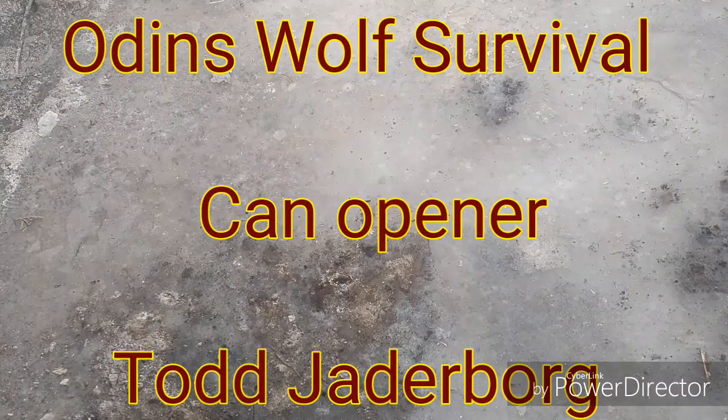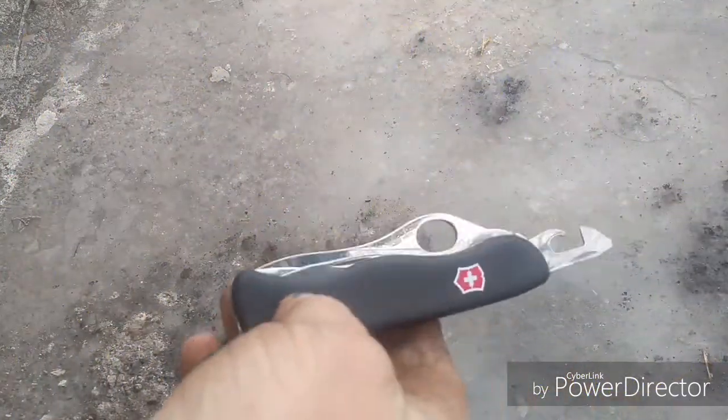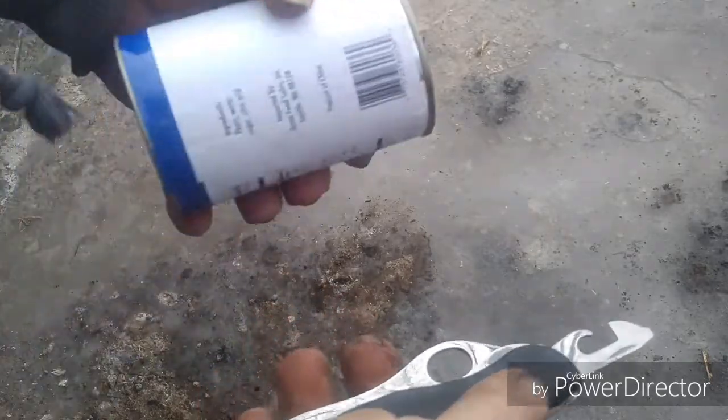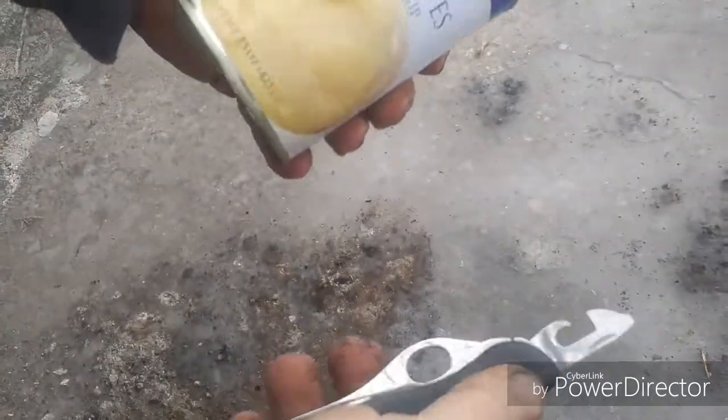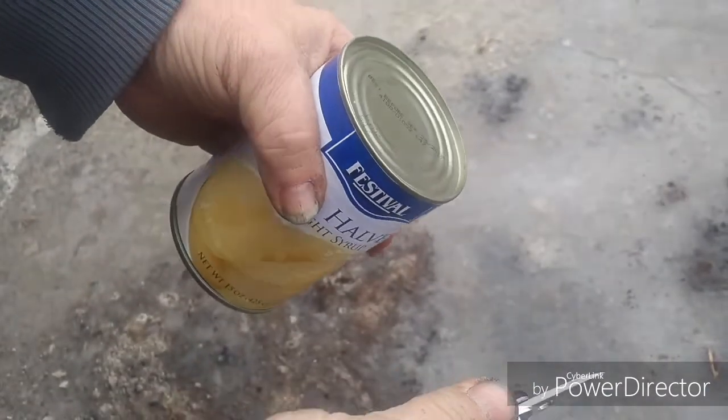I'm Todd Jaderborg with Odin's Wolf Survival. Today I'm talking about the Trekker knife can opener, a sort of Swiss Army type knife. A lot of people don't know how to use them or don't like them, but they're fairly simple once you pick up the trick.